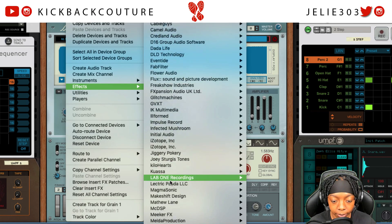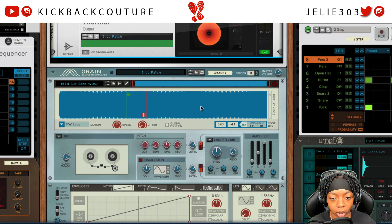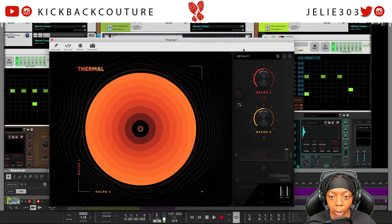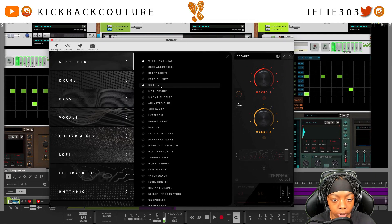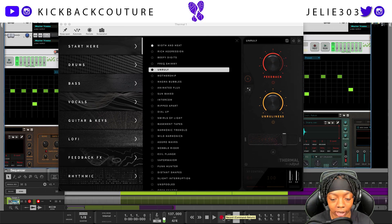After that you might want to add some distortion. If I was to go with the distortion of choice I would grab Output Thermal — this just released by the way, but it is another incredible plugin by Output. Let's go grab some presets — I like 'Unruly.' Let's go ahead and hear what this sounds like and see if we need to make any changes to the portamento settings.